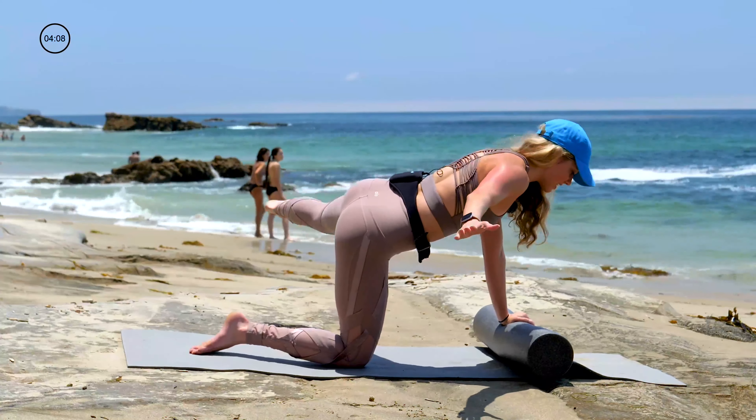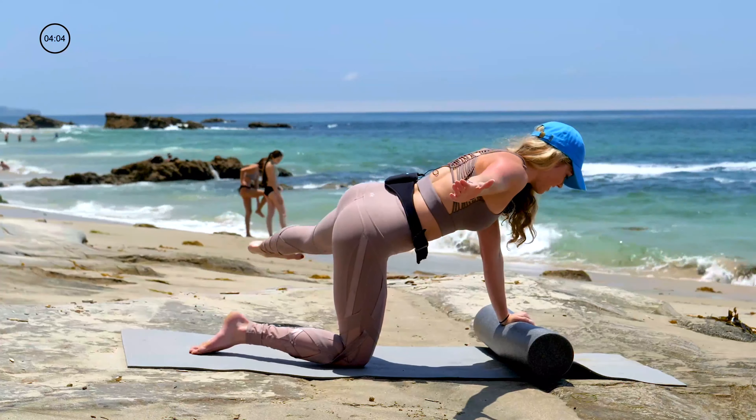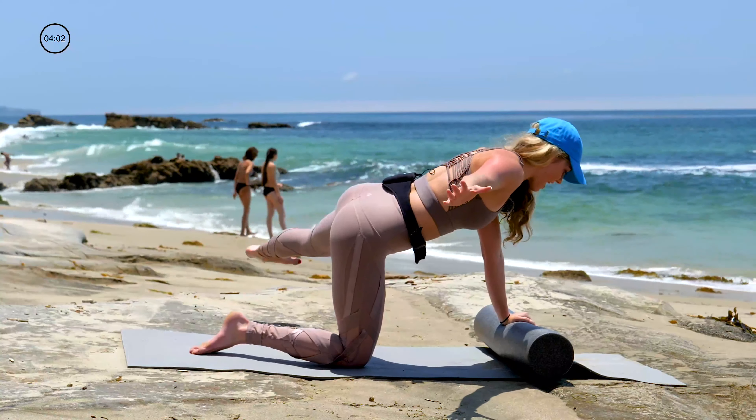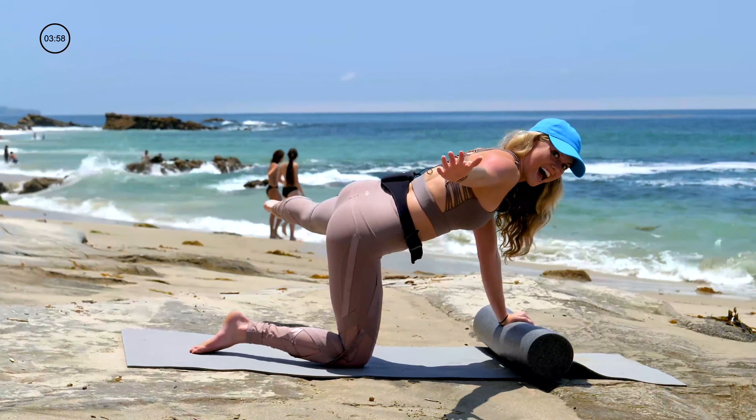It's our last one — overhead and behind you, back out to the side. This is it. Pulse it up to the ceiling. Ten, nine, eight, seven, six, five, four, three, two, and you're done. Sit into that left hip — we're done with that.